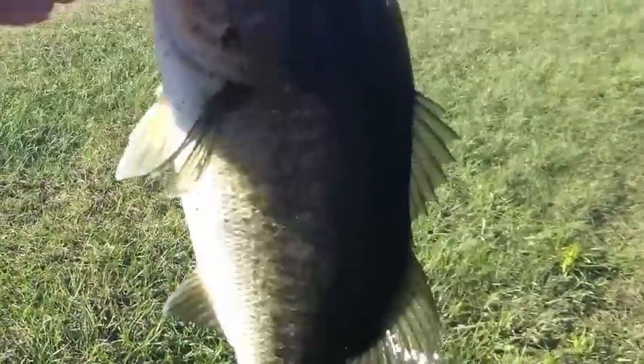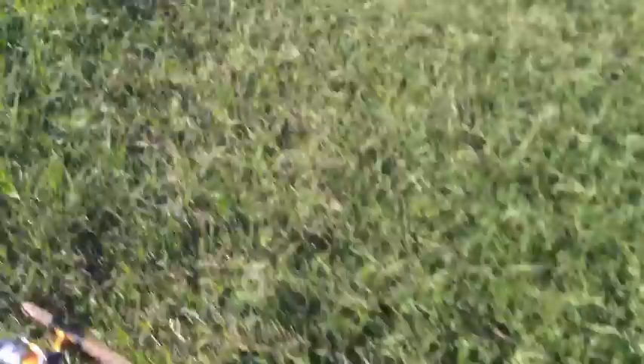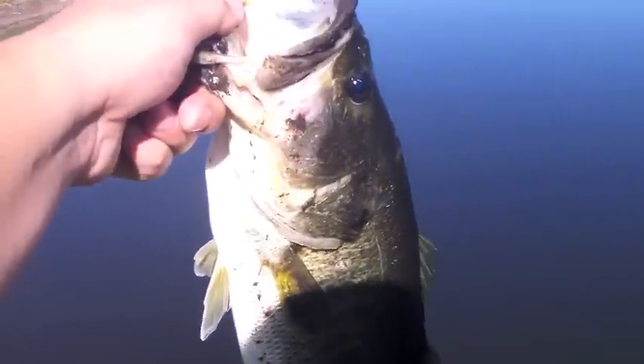Guys, I just got a nice male off the bed. Look at that chunky, chunky fish. Might be a female. Let's get her out of the water. That tiny little grub — sometimes it's all it takes to piss them off. That bass. That's a good, fat bass. Nice, healthy bass.